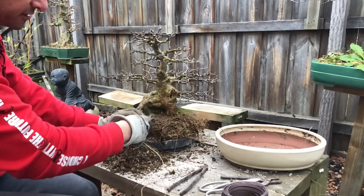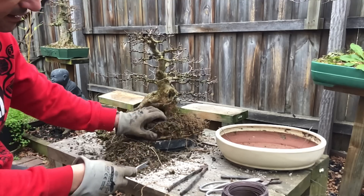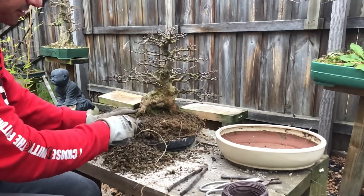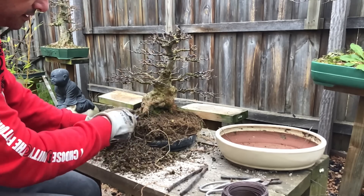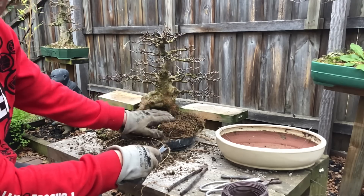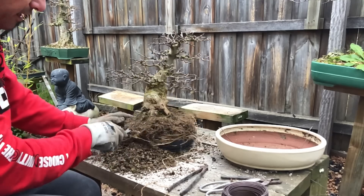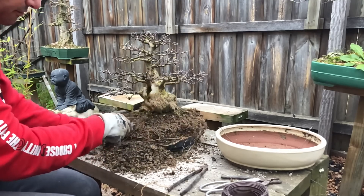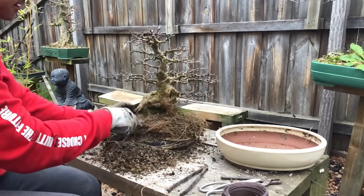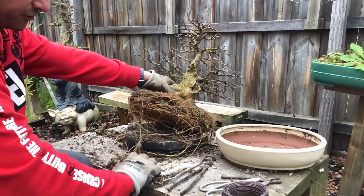I use my root hook and just work my way through the top. If you dig in a little bit it starts to loosen — that's the beauty of having a nice open mix. Things just start to fall away. There are a lot of fines on top unfortunately — that's because the moss, two years of moss and fertilizer, breaks down and gets in there. That's why we repot, so that the water will actually seep through better.